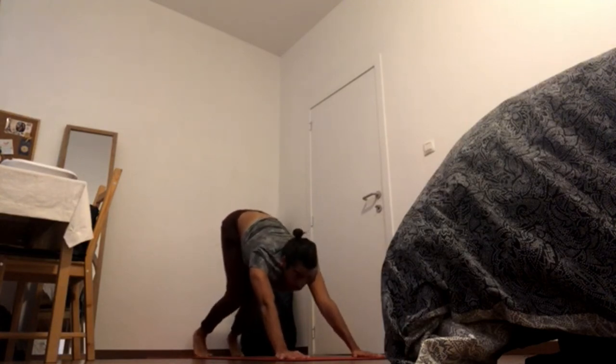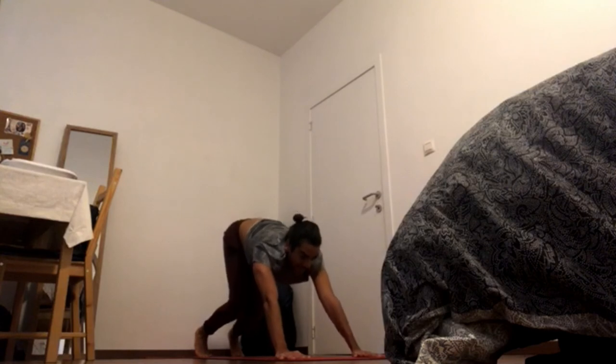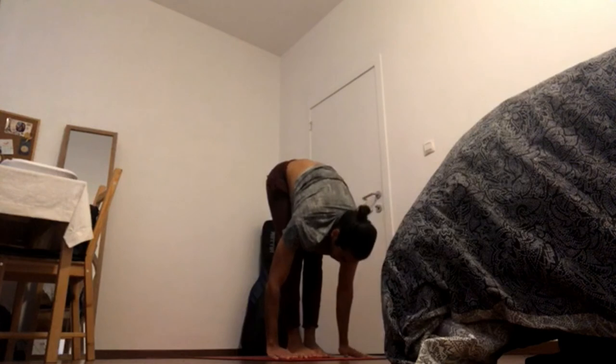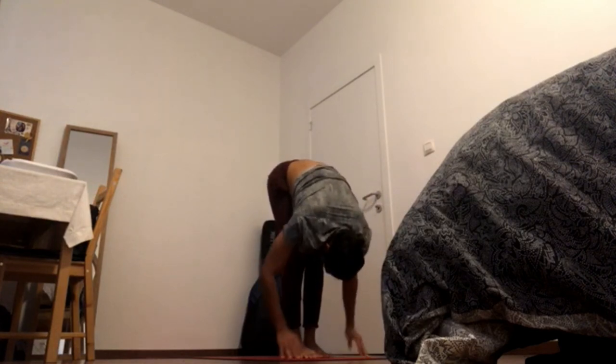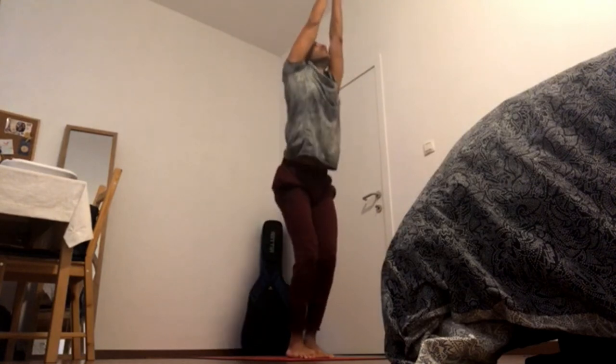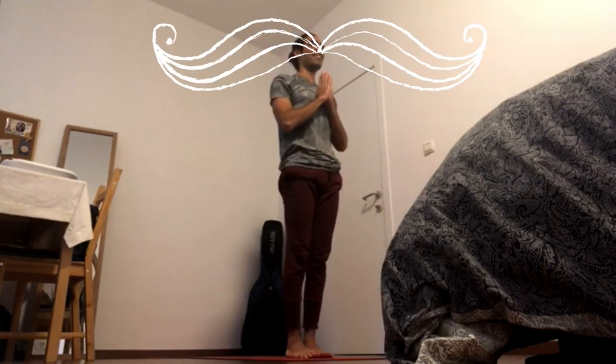Bend the knees, gaze forward, and inhale — hop. Half lift, exhale down. Press feet down, inhale up through chair, and exhale — hands to the chest.